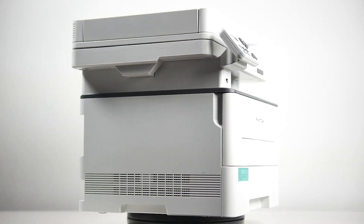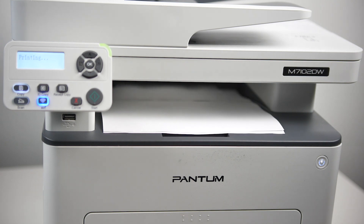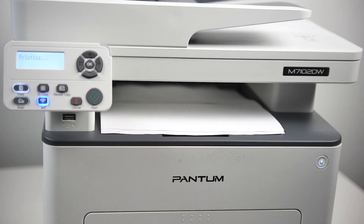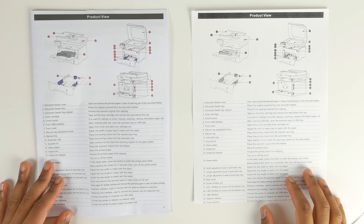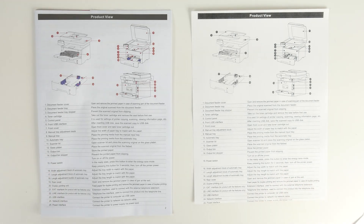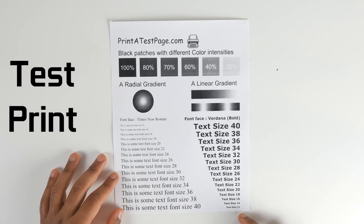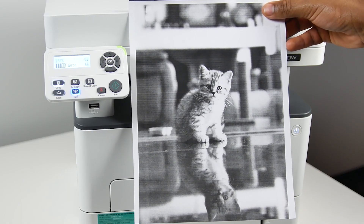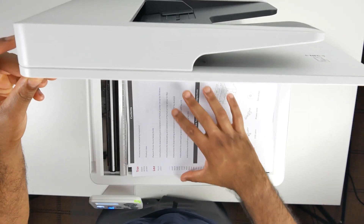Let's talk about some of the key capabilities of this Pantam printer. In terms of speed and printing capabilities, it can print up to 33 ppm on A4 and 35 ppm on letter — that's pages per minute — so more than fast enough for a single user or even a small to medium-sized office with a dozen or so users on a single printer. Now it is important to note this is a monochromatic printer, so no color printing. If you're printing photos, this is not the printer for that, as it's optimized for documentation printing.